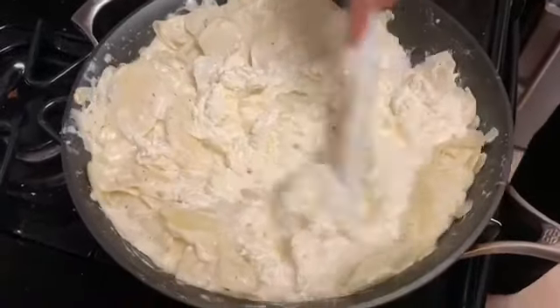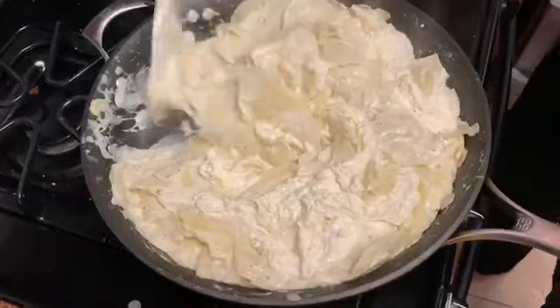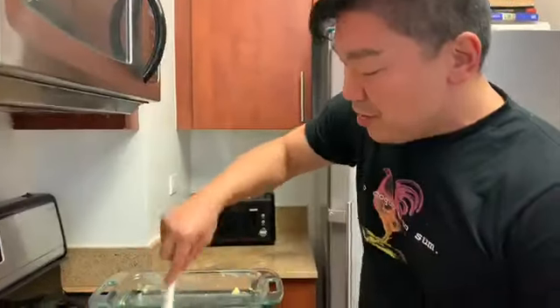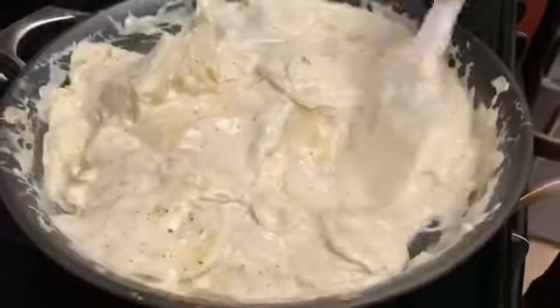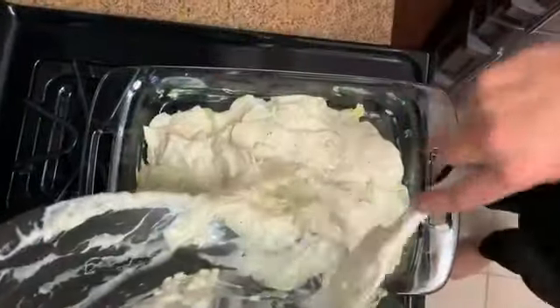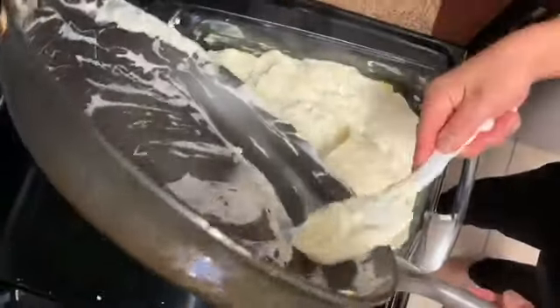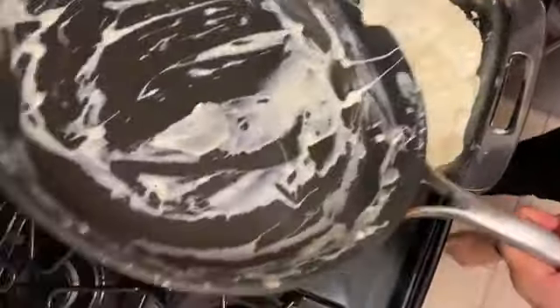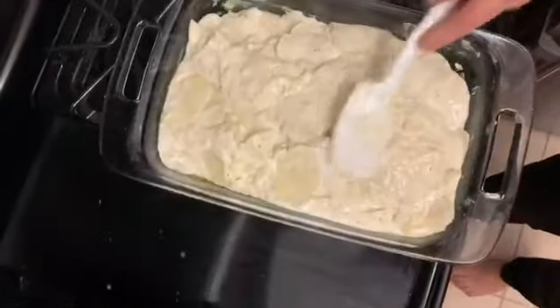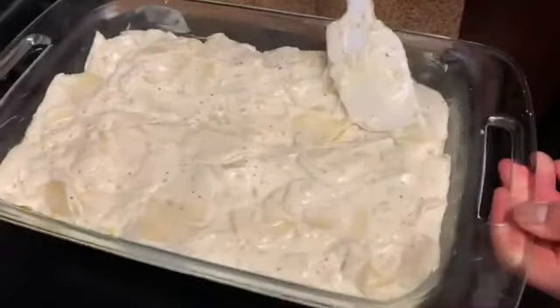I've already had the oven preheated to 375, and we're gonna bake this. The sour cream and cheese mixture is in there — the heat's been off but it's still warm. You want to incorporate it carefully; if it's too hot it might break. Then it goes into our prepared casserole, which just means it's been buttered. We're gonna scrape that out with a rubber spatula to make sure we get all that goodness in there, and then level it out.